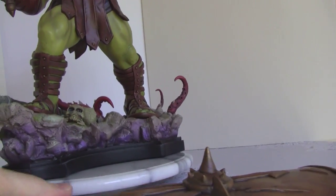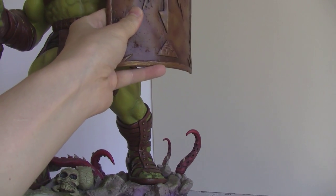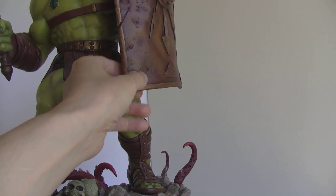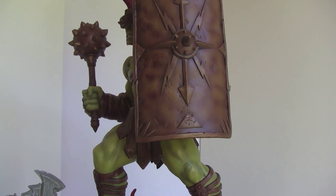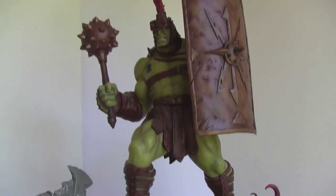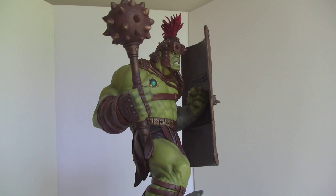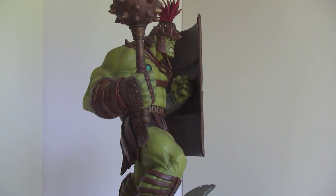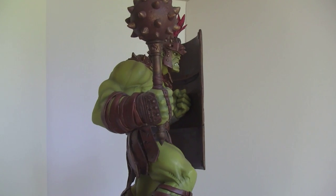With the shield, you can just connect it there. You can display it like this, but not at this angle because it would take away some of the details. As you can see with the hand, it's just sticking there. So it's okay because you're not going to ever display it like that.